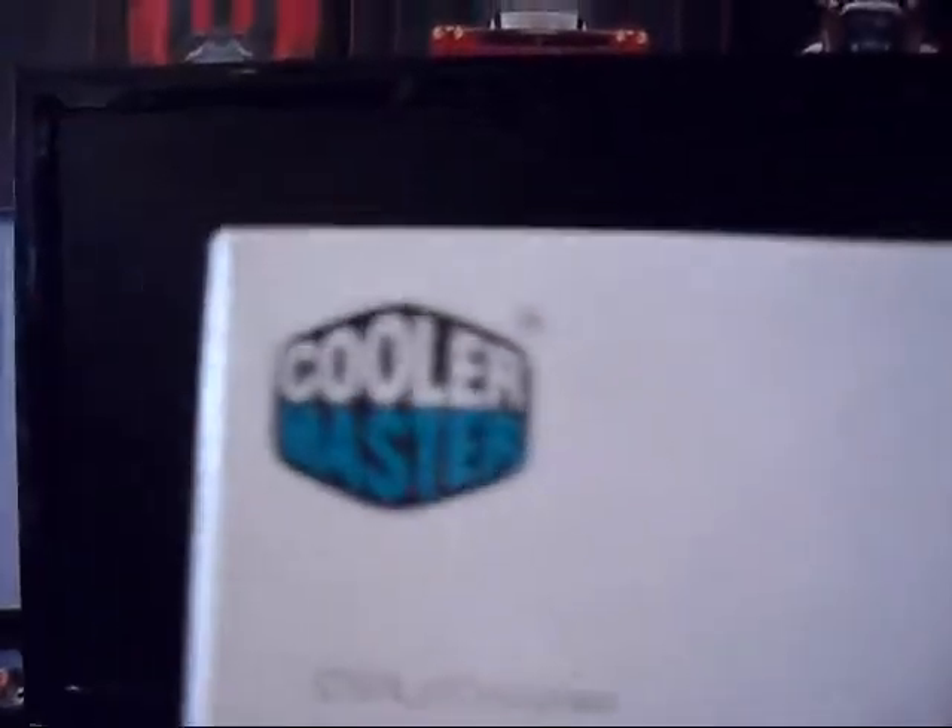Hello YouTube, look what I get to get rid of today. Goodbye Sup Cooler and hello Cooler Master Hyper 212 Plus.